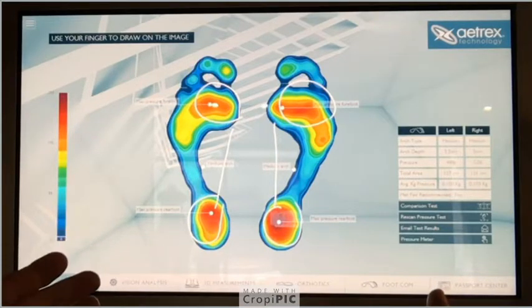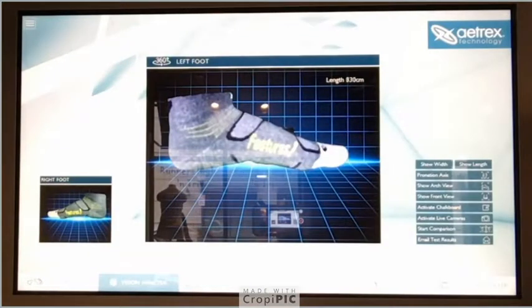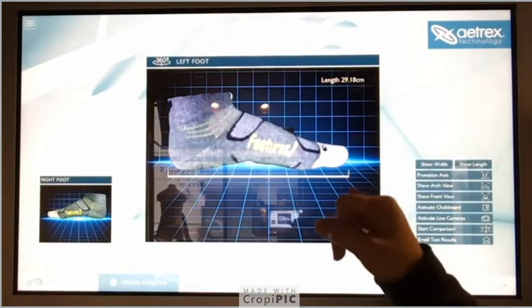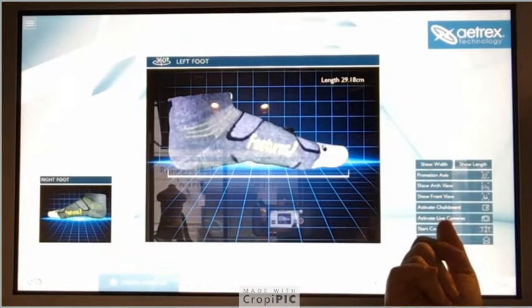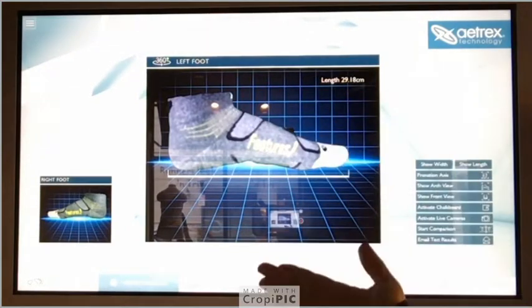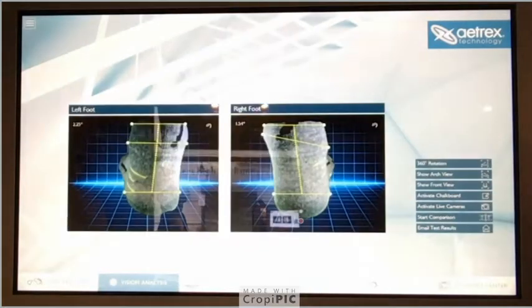It helps us show visually what we are seeing ourselves, and then the customer can see it too. Sometimes customers say the left foot always feels tighter than the right foot. Because the size of your feet can be different, it also shows a little bit of whether you have pronation or similar issues. This is just one part of the fitting we do — after this we still have you walk and we watch your feet in motion.